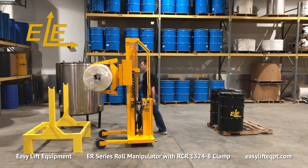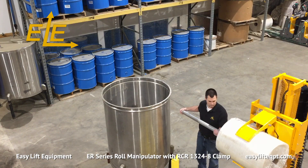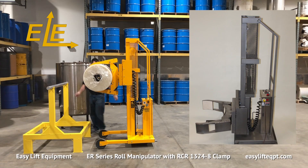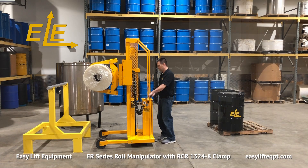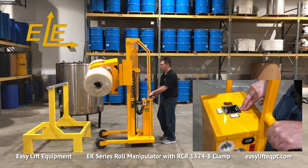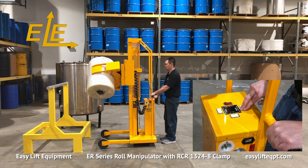For food or pharmaceutical applications, roll manipulators are available in an FDA-approved metallic gray powder coating as well as full 304 stainless steel construction. Both include food-grade grease, food-grade hydraulic fluid, and corrosion-resistant lift and rotation chains.